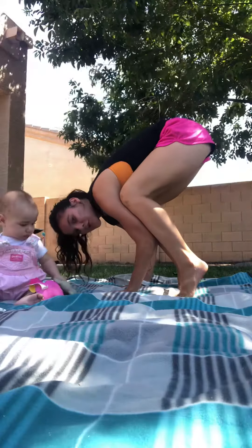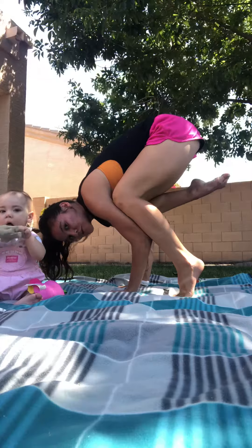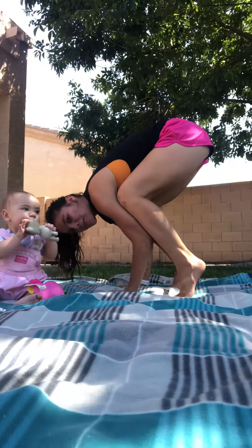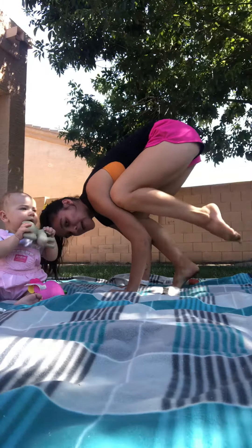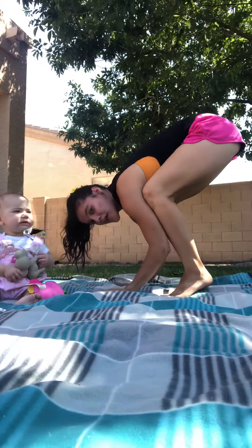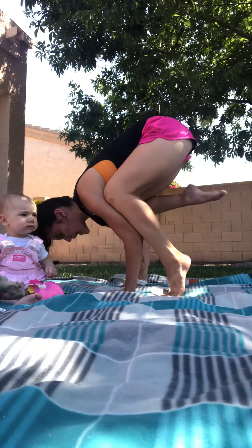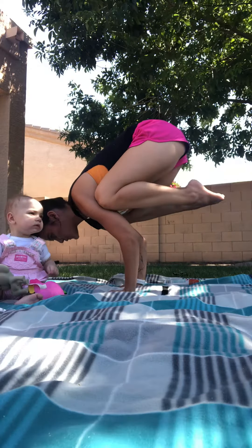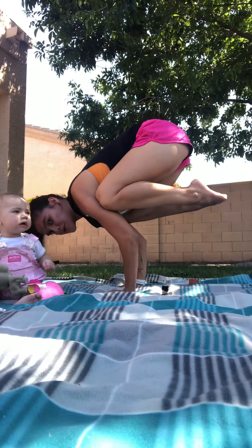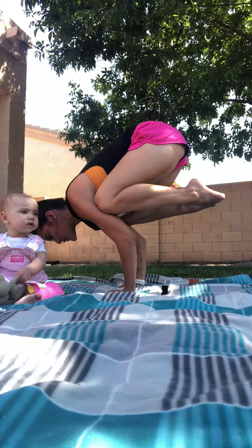If you want to take it further, maybe try picking up one heel and pulling it towards your glute and then setting it back down. Maybe you pick up the next heel, pull it towards your glute and then set it back down. If you're feeling really brave today, maybe you fly as you pick up both feet, pull your heels towards your glutes and your tailbone high towards the sky, and gaze six inches in front of you.